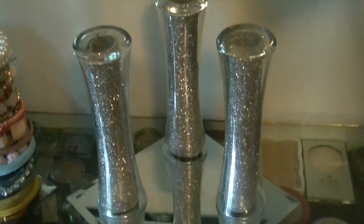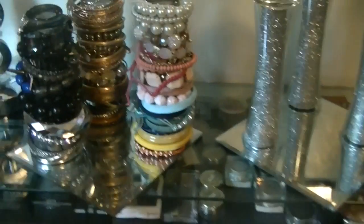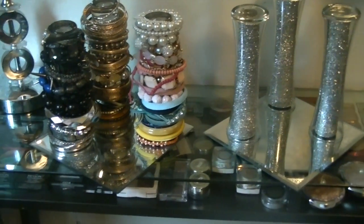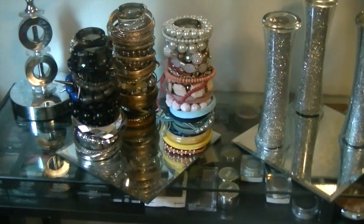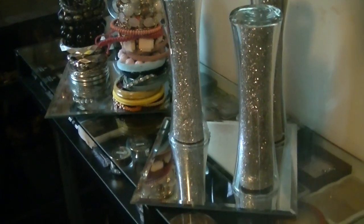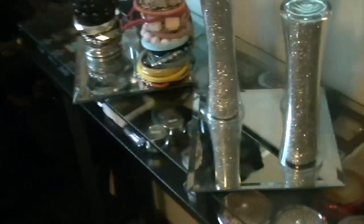This is the finished product. As you can see, this is a little different from my first one — these vases are indented, and on my first one the vases were straight, but it still looks great. I love them both. If you guys like this video and want more, please thumbs up and subscribe to my channel. I love you all, thank you so much for watching, and remember: stay beautiful, stay you.